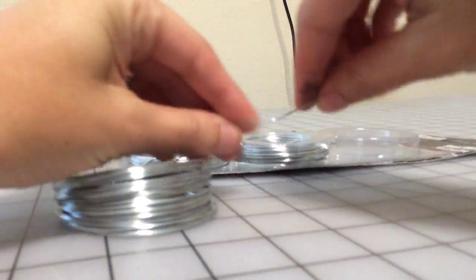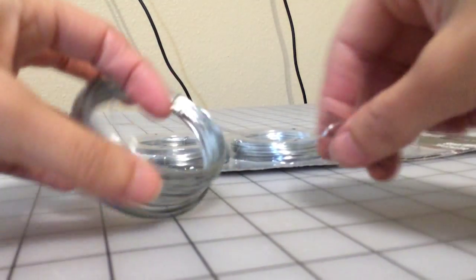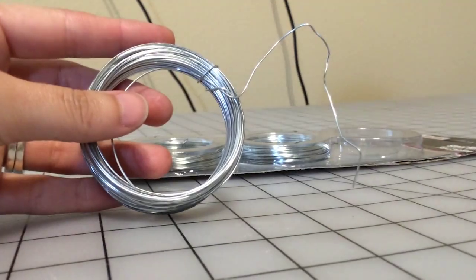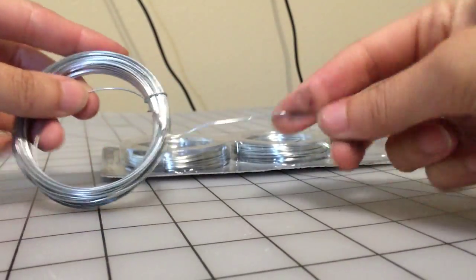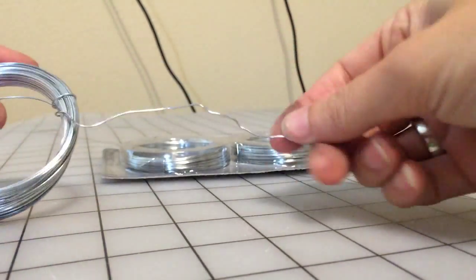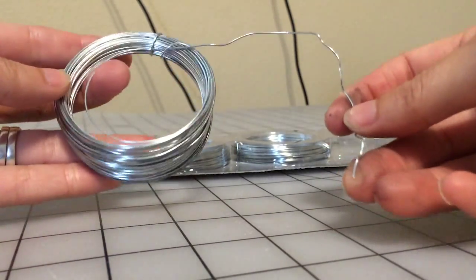It's nice and loose and bendable - it is perfect for snare wire. When you open it up and take it out, it's nice and loose and bendable, it's not hard and stiff like you might think. It is perfect for snare wire, for making snare traps or really anything.